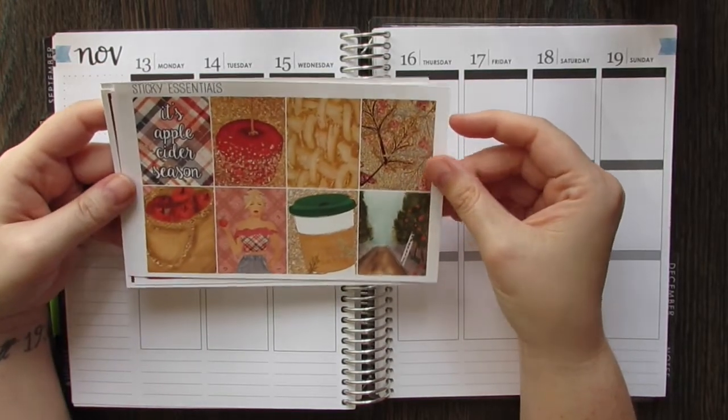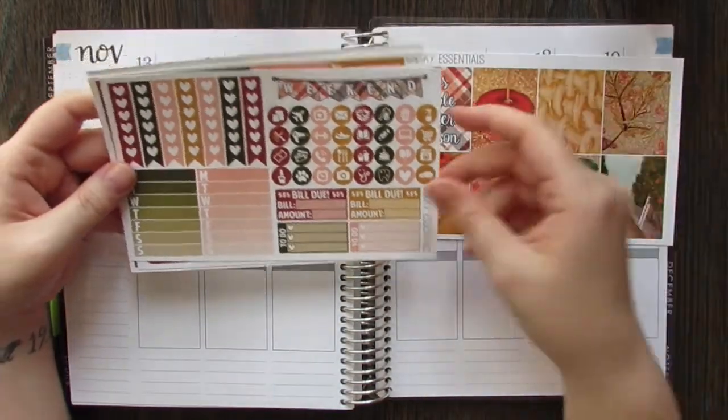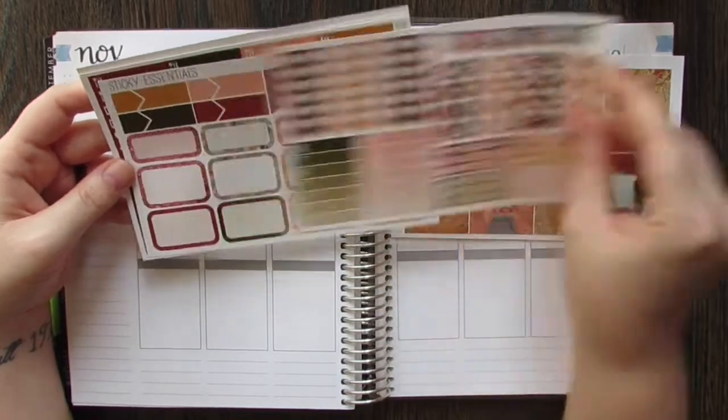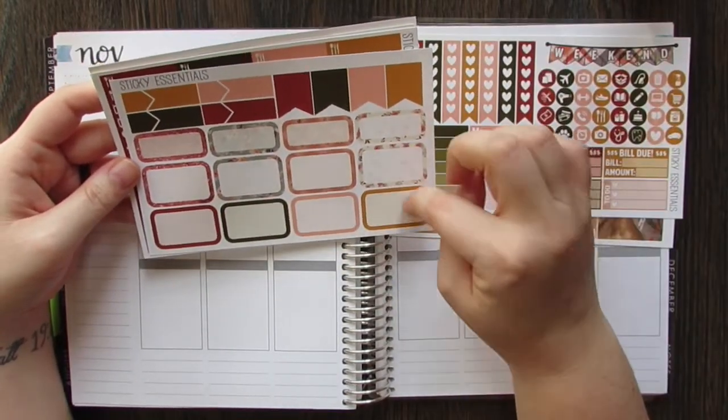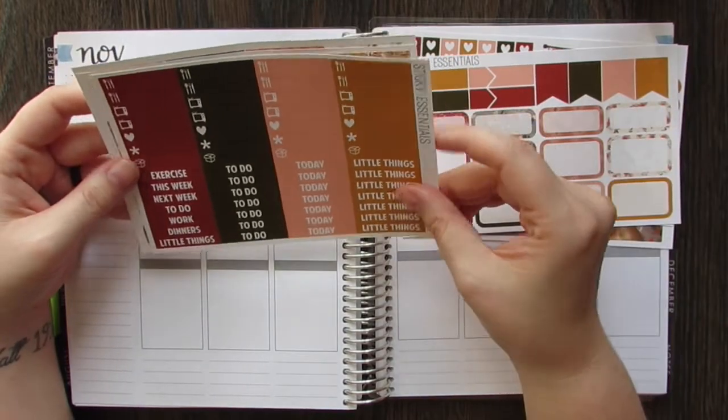It's apple cider season — that's the quote box — and these are all the full boxes. We have sidebar, check flags, icons, all that good stuff. We have half boxes, quarter boxes, flags and appointment labels, littles and headers.